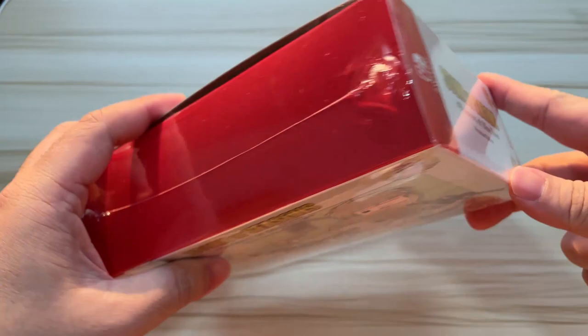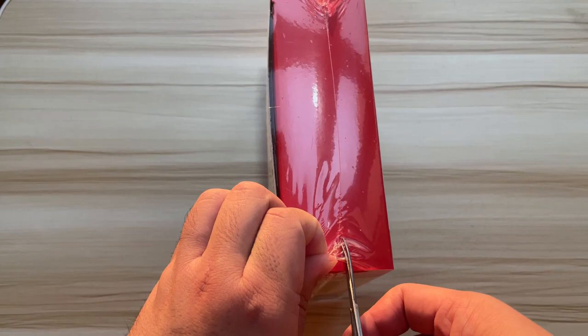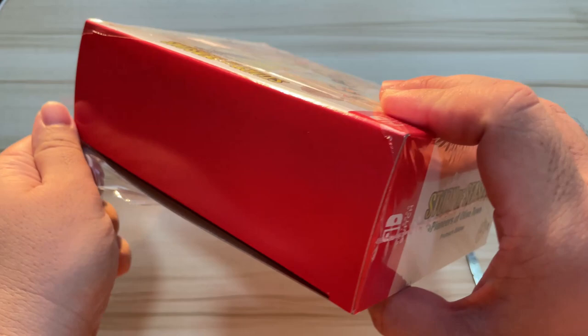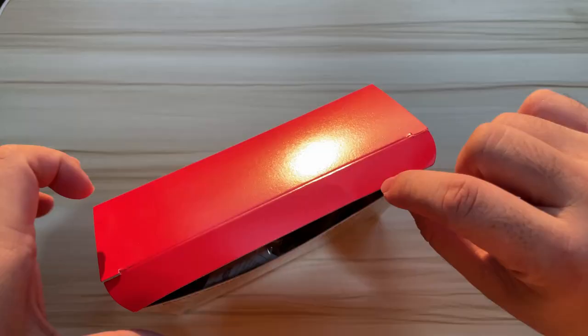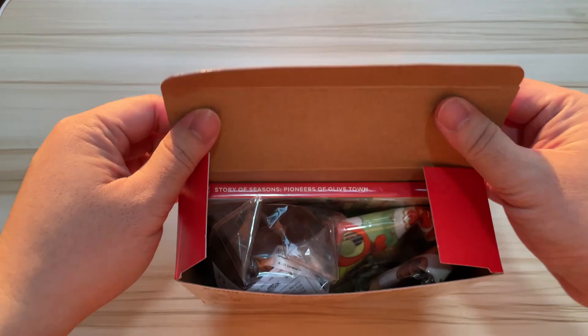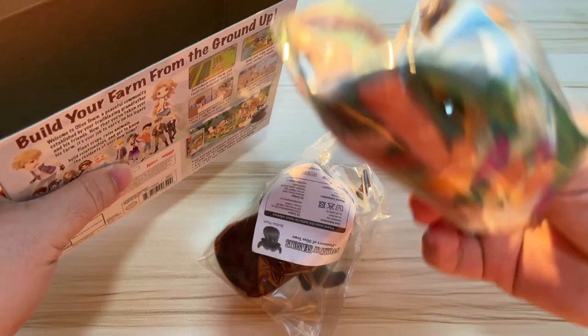So yeah, let's open up and see how the plushie hides inside this little box. I'm just gonna tear this apart — there we go. Let's open it up and see what's inside.